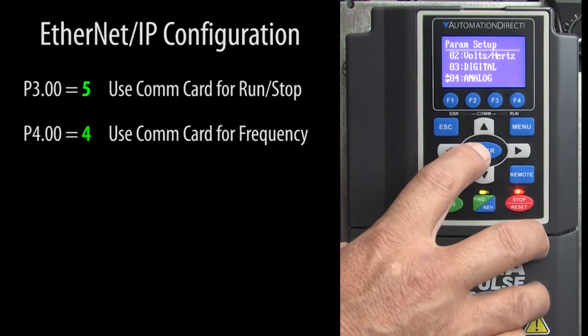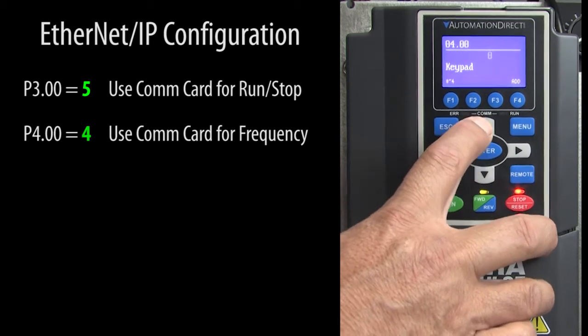Second, use parameter 4.0 to tell the drive we want to control the frequency remotely.